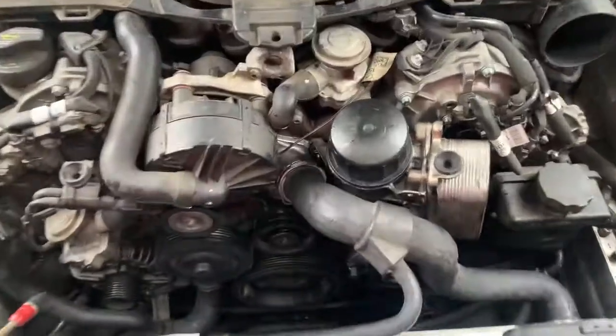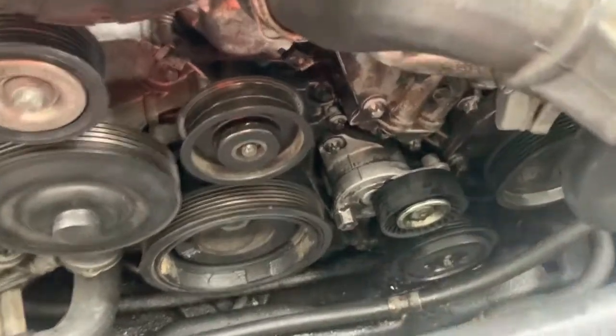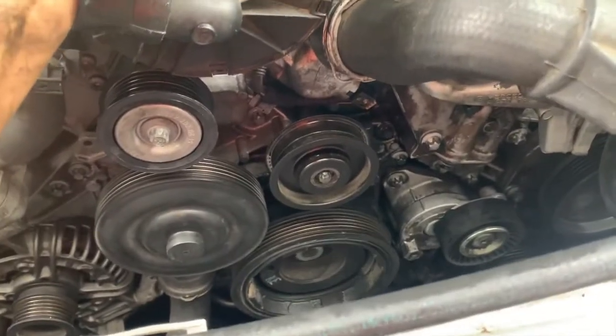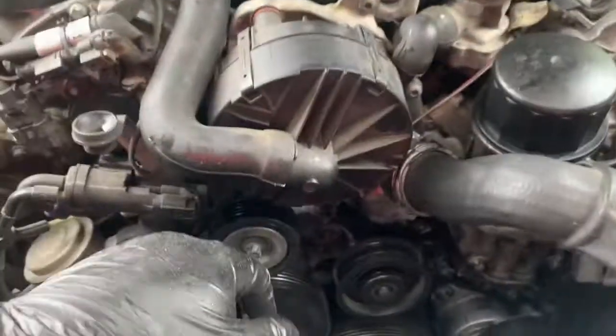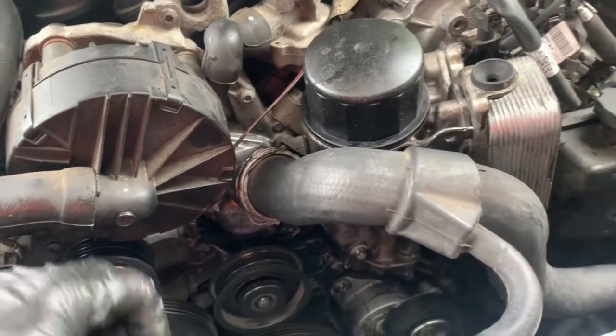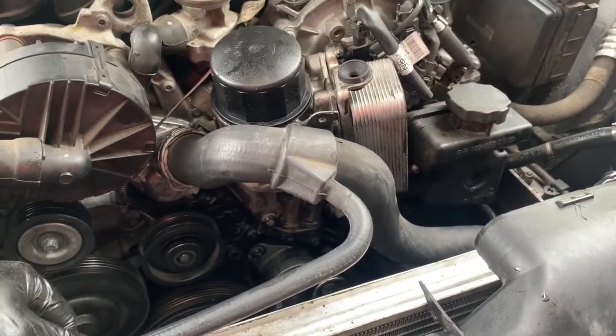Now that we have everything back in place — oil filter housing, oil cooler gasket replaced, tensioner reinstalled, thermostat reinstalled, and pulley reinstalled — we're going to put the drive belt back on. I'll leave a picture of how the drive belt looks at the end of this video so you can use it as a reference. Put the fan back in, put the radiator hose back on, and top off the coolant as well as the oil to replace anything that was lost. This car specifically uses blue coolant, so just make sure you match up what coolant you're using.